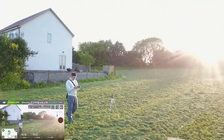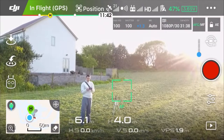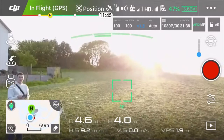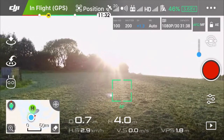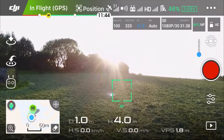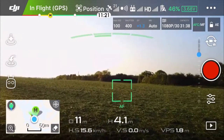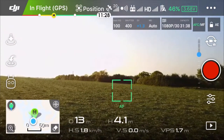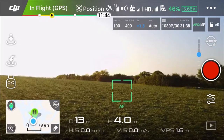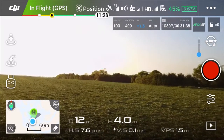Absolutely fantastic — I like it! Another mode which I really like to try. All the planes are going above me, so I don't want to fly too high today. That plane is doing already a second circle — I don't know for what reason. I mean, it's waiting for something.